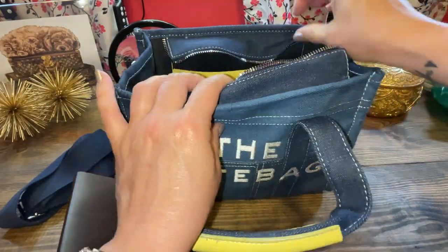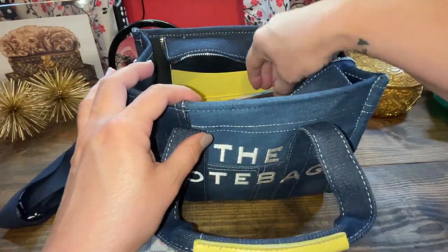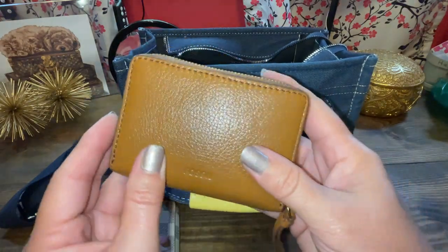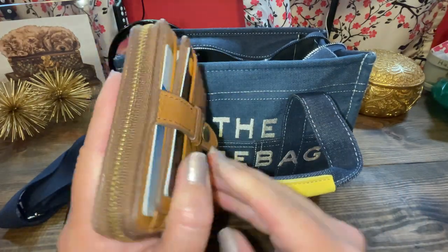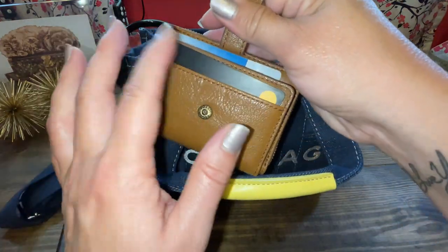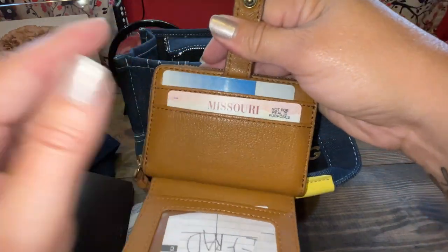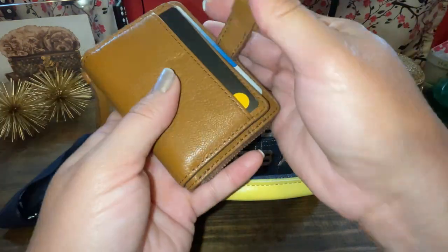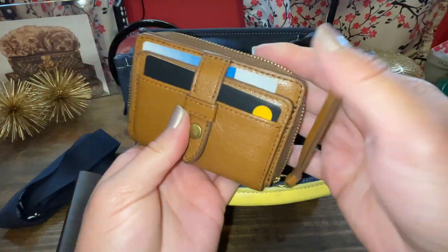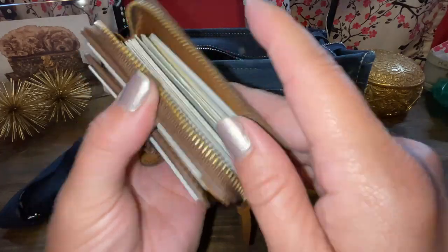Now you can see a little bit more. Same old keys situation. I've used the heck out of this Fossil compact little wallet — I just love it because it snaps open. There's the debit right in easy access, and then that's something my daughter put in there, and then my driver's license and Sam's Club card. When I open this zip compartment, look how many cards are in there — tons and tons of cards.